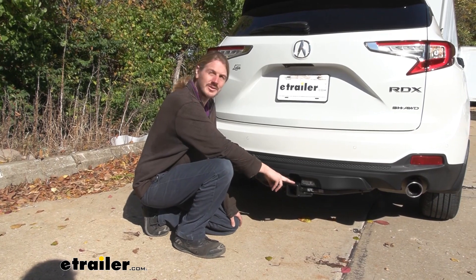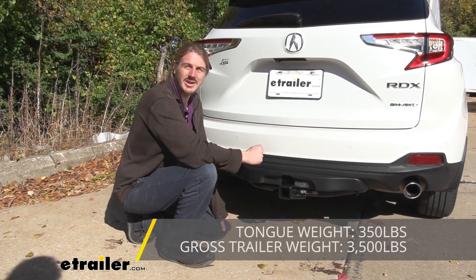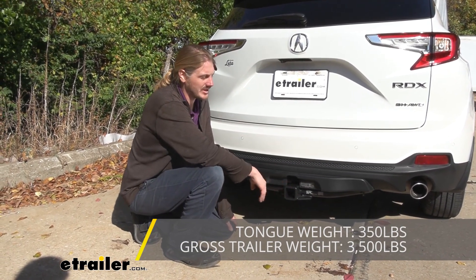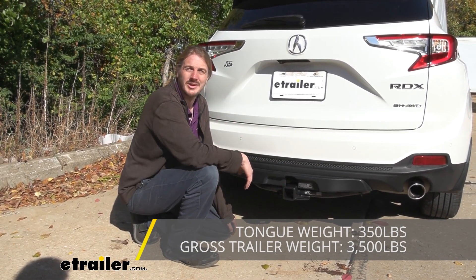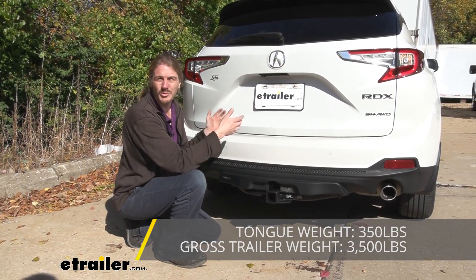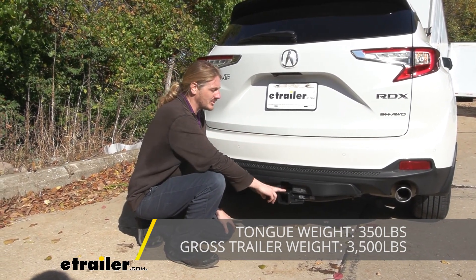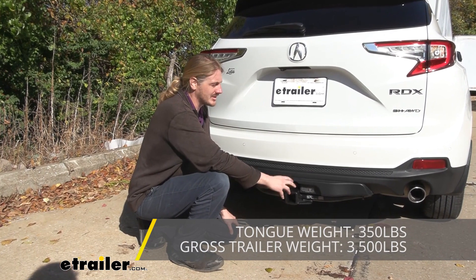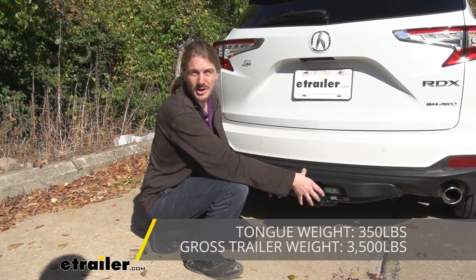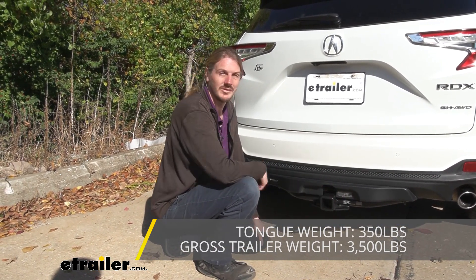This hitch features a 350-pound tongue weight, which is the force going down on top of the receiver — that should be enough for a four-bike platform rack fully loaded up. It's not quite enough for the largest cargo carriers, but you should still be able to get plenty of gear onto the carrier to free up more room inside. Keep in mind the tongue weight includes the weight of the rack or carrier plus whatever is put on it, so don't exceed 350 pounds.